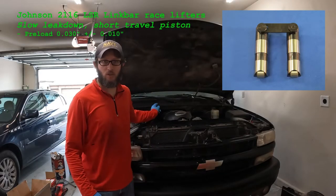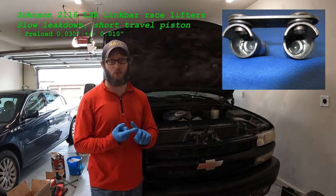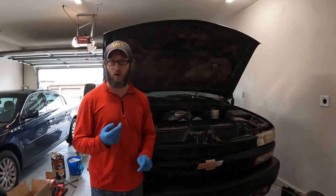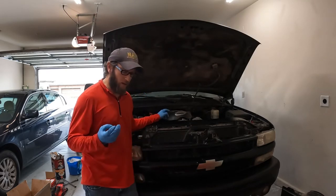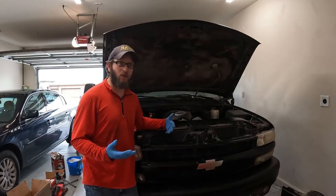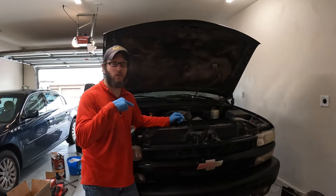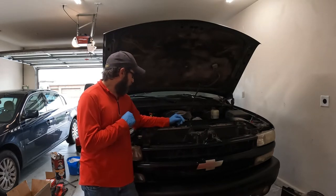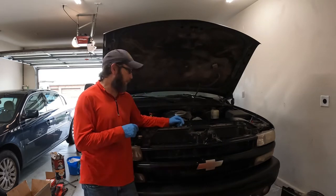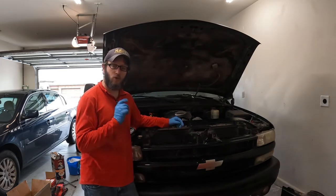I have to check the valve lash on my valves. This is an LQ9. I bought the camshaft and the springs from Roger Vinci. I bought 2116 LSR Johnson lifters and because of that I had to order custom push rods through Manton. After so many miles you have to look and see how the lifters broke in and if there's any more valve lash than when you installed them. So I'm at that point — I have to remove all of the push rods one by one and measure the lash when there's no slack in the system.